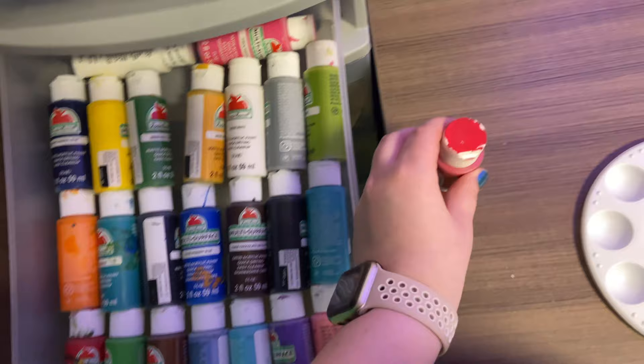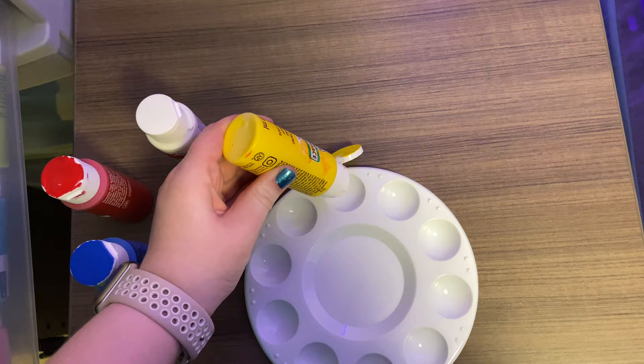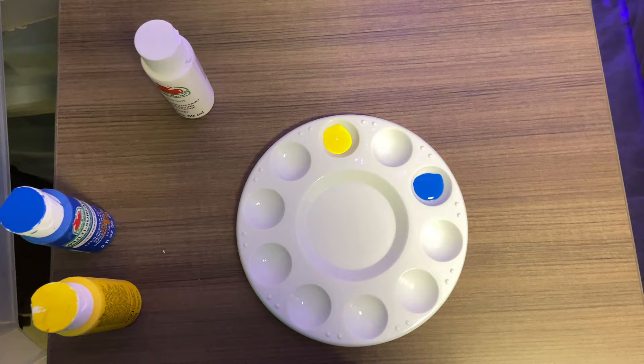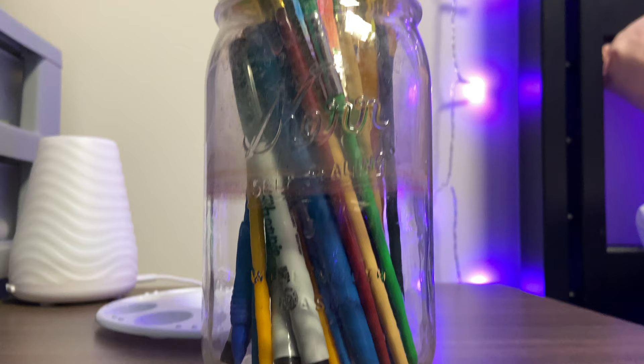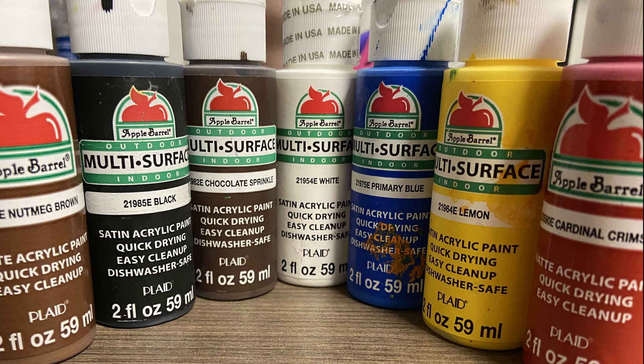Acrylic paint was first truly made in the 1950s as interior wall paint. Bottles eventually began to be commercially sold and artists began to use them. Acrylic dries very quickly depending on the thickness of the paint, and once it completely dries, it's actually waterproof. So you don't have to worry if a glass of water gets knocked on it — your painting is safe.